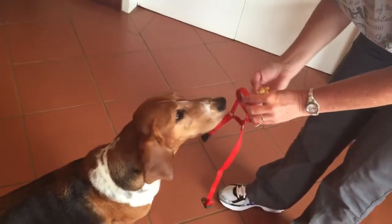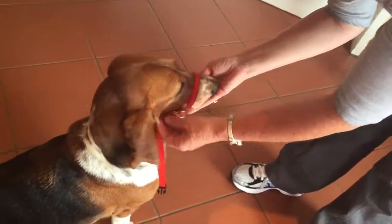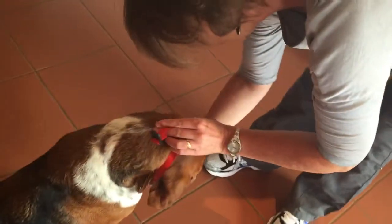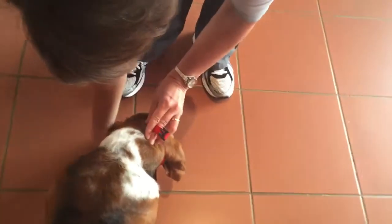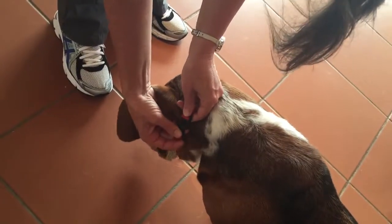We're going to let her eat treats from our hand while we slip it over her muzzle. We will put the treats on the floor while we tie it behind her ears.